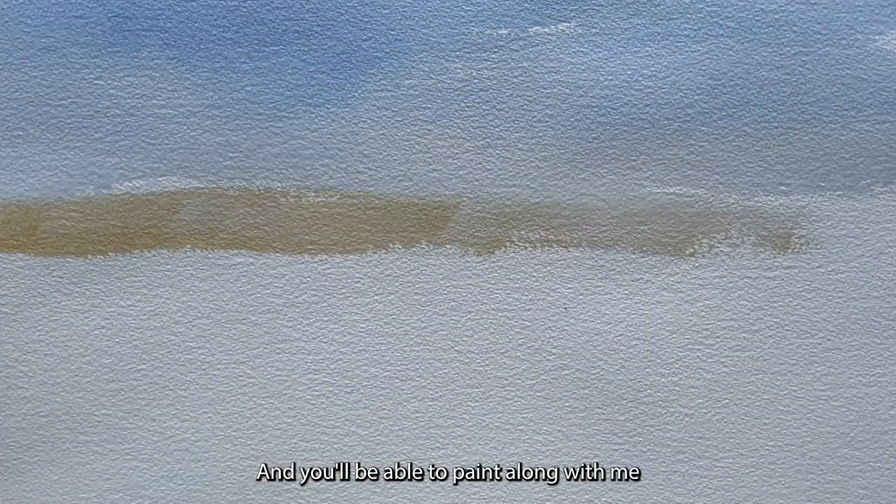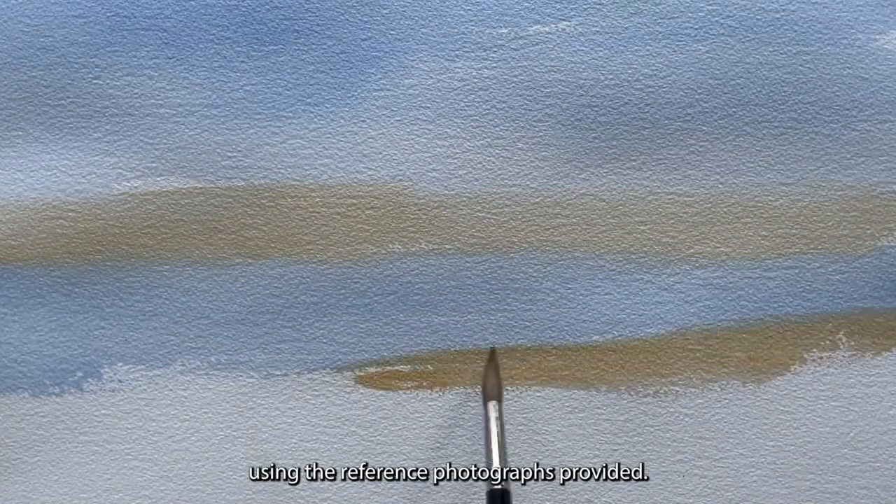It's going to be a lot of fun and you'll be able to paint along with me using the reference photographs provided.